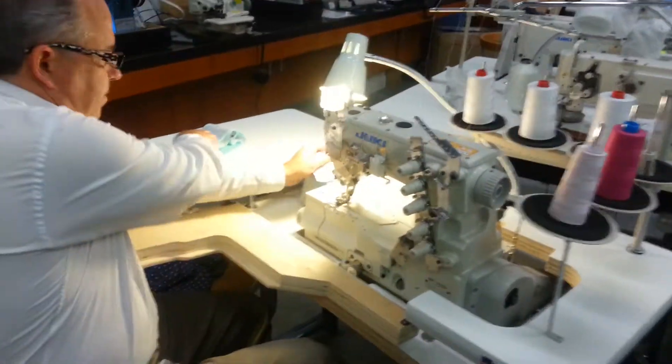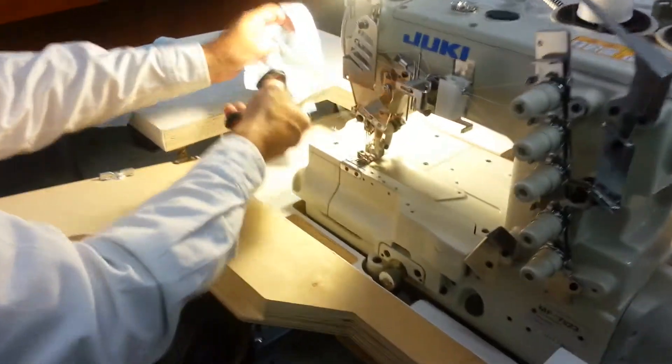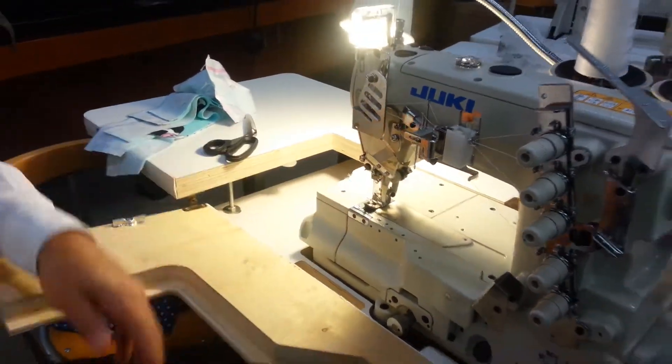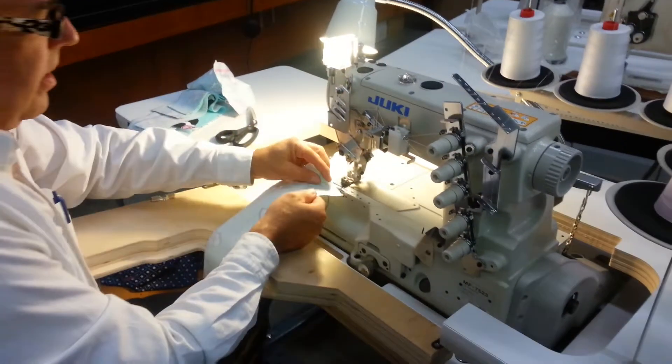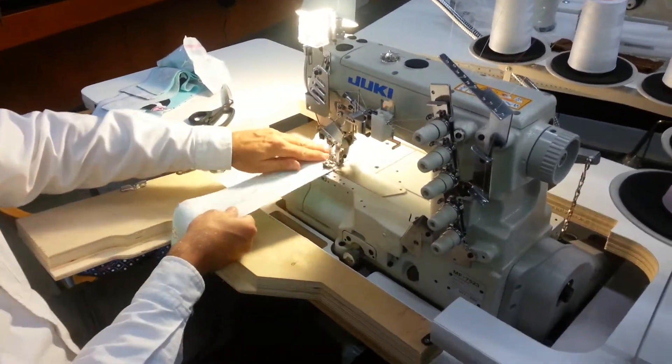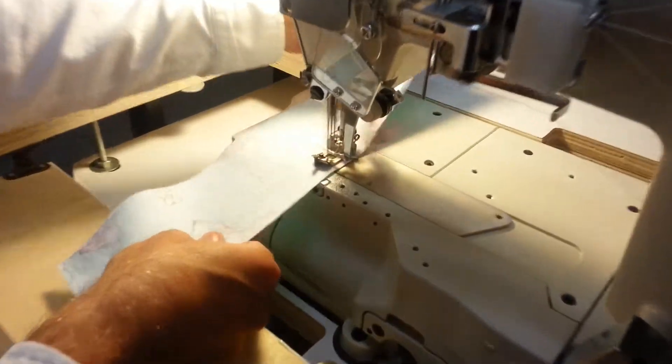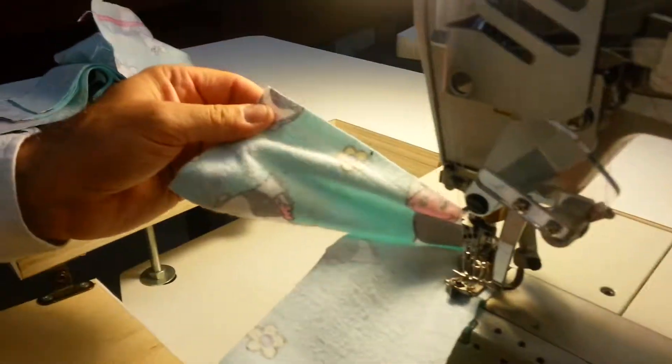Now the machine is threaded — threaded the needles — and we can run the machine right now. I only have two needles threaded.